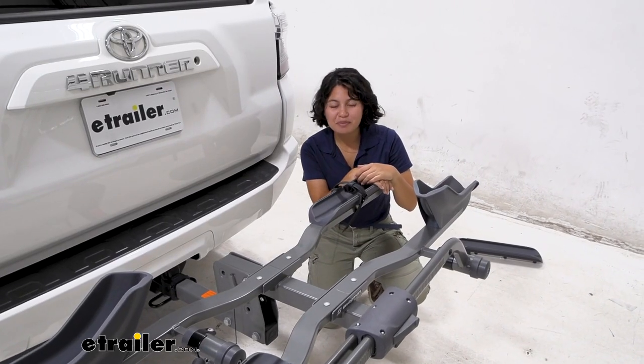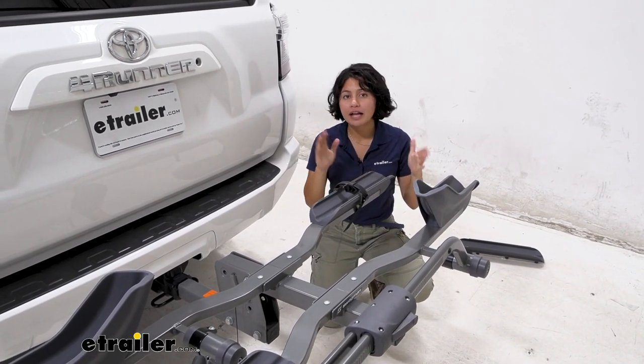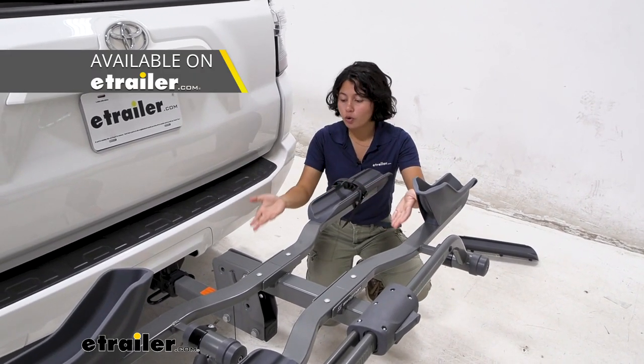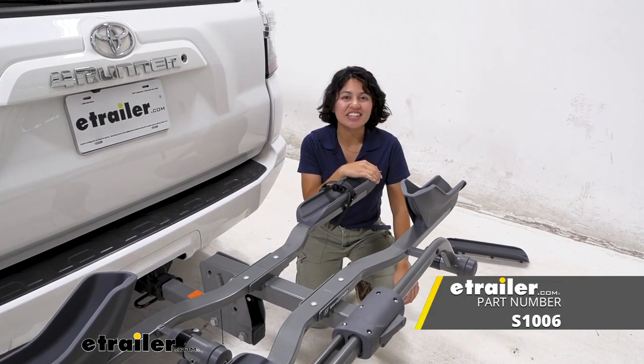And now you have a brand new rear wheel tray. That was a very easy replacement — it's a direct replacement so you don't have to make too many changes. If you have other parts like the strap or your base, you can check out those exact parts here at E-Trailer.